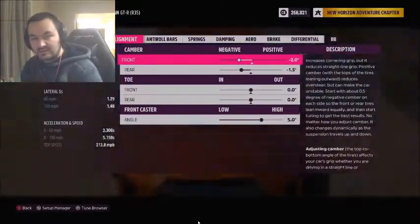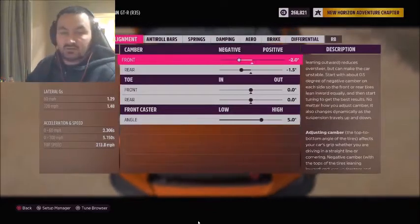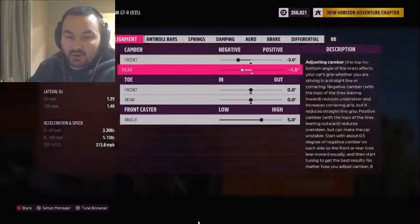Generally speaking, negative camber is preferable and good for drag races. Positive camber is only useful if you want to do stuff like drifting where you want to lose traction and have as little traction as possible. In Forza Horizon, you can adjust your front camber and your rear camber.